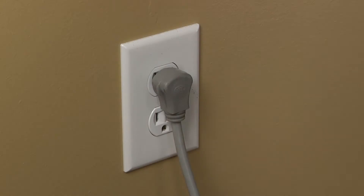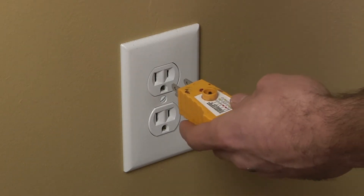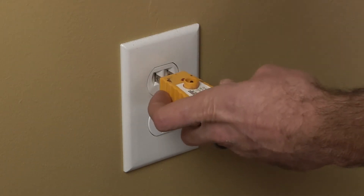Stop. Before beginning any repair, always be sure to disconnect the power to the appliance. It is also recommended to test the outlet for proper voltage.